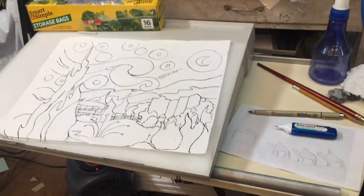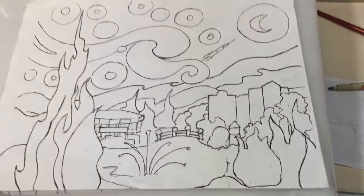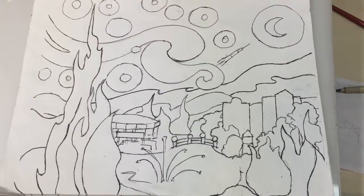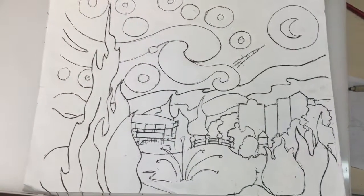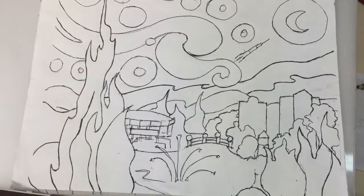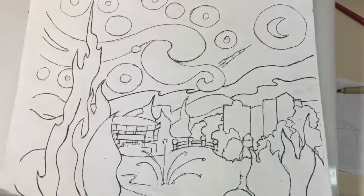I've been teaching paint-alongs for probably 25 or 30 years now, and one of my most popular ones has been adapting Van Gogh's really well-known image of Starry Night. I adapted it to have images of Huntsville, Alabama, and did another one featuring UAB, St. Vincent's Hospital, and some great landmarks in Birmingham. A church group asked me if I would do Starry Night with Bethlehem, and I love the idea.